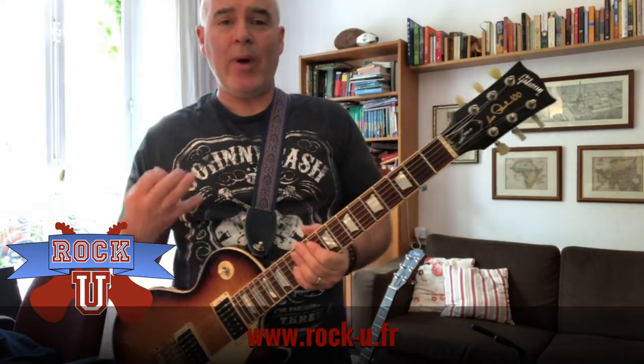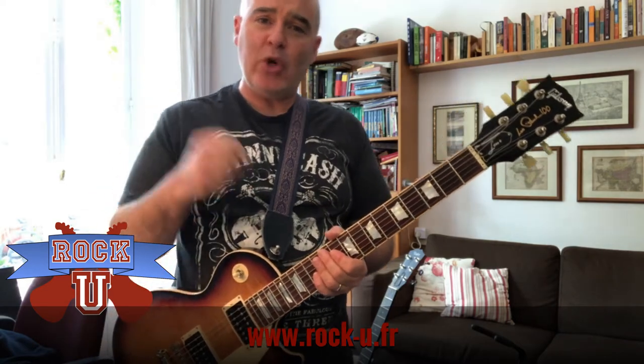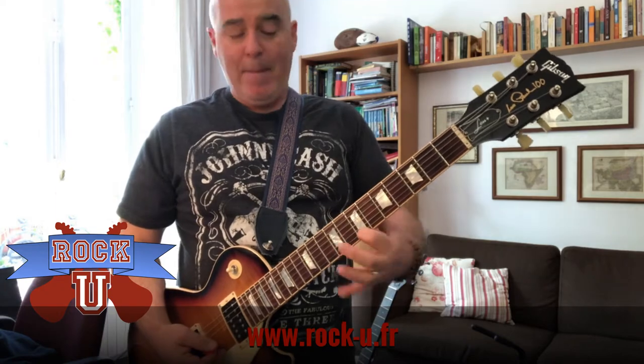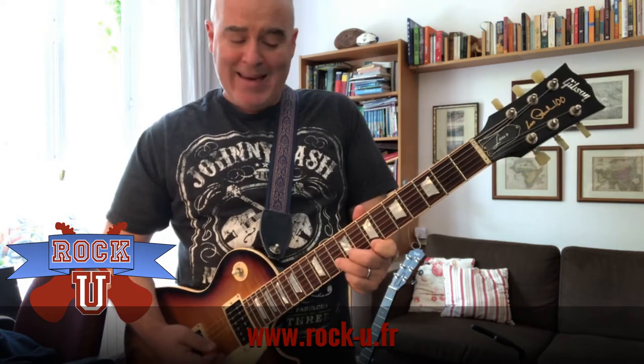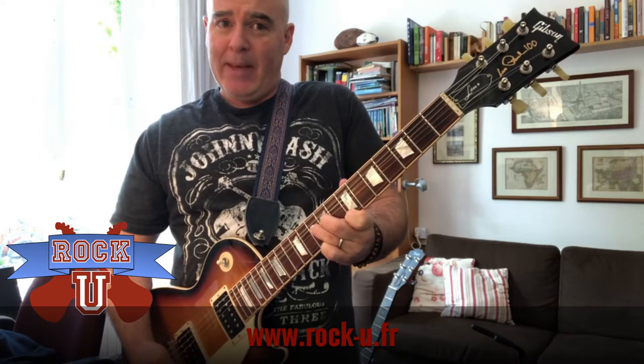What's a unison bend? It's basically when you play the same note on two strings at once by bending one of the strings to the note that the other one is playing. So for example, you might play a B on the 6th string of your guitar, your E string, and a B by bending the B string at the 10th fret. There you go. Now they're both playing a B.